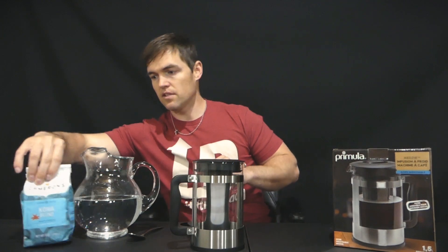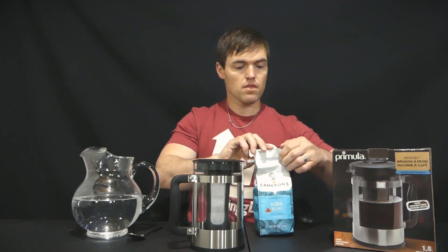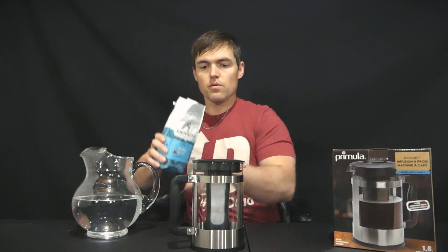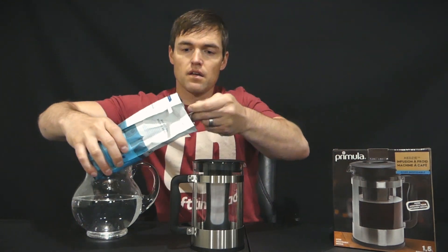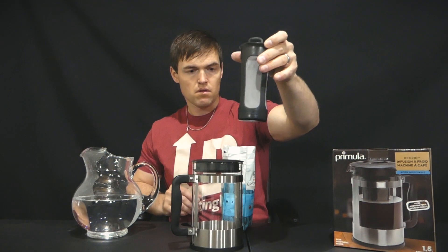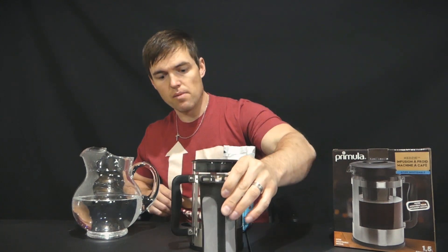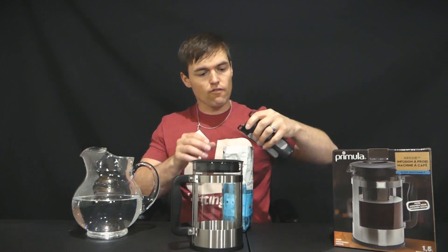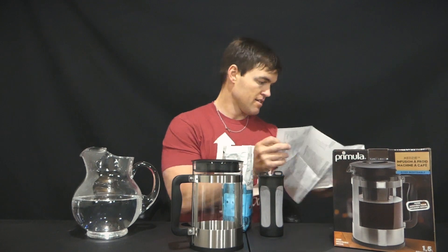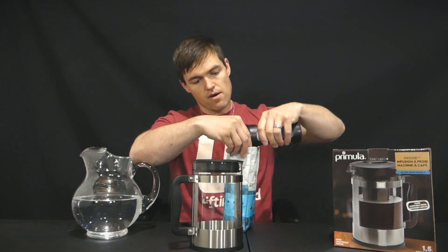It says it holds 16 tablespoons of coffee. We're going to go about halfway. Unfortunately, as far as the directions go, there's not really a lot of exact detail or an exact science going on here. We are going to reduce this by about half.